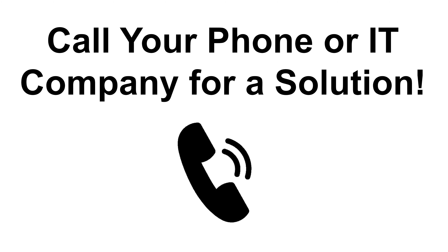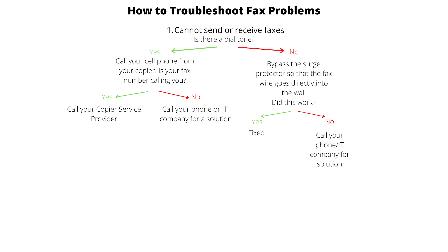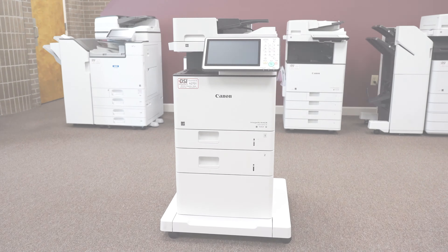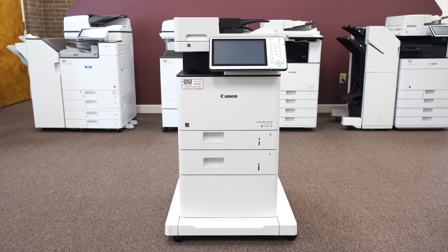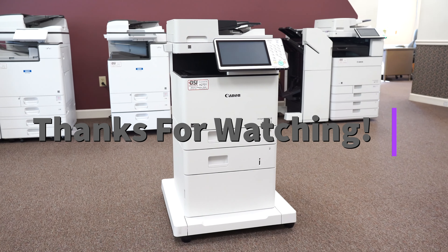If the dial tone did not come back and you have already checked that all the lines are connected properly, call your phone or IT company for a solution. These steps should help you fix sending and receiving faxes. You should always try these methods before calling either your copier's service or phone provider for further help. If you have any other questions about fax troubleshooting, ask us in the comments below. Thank you for watching!